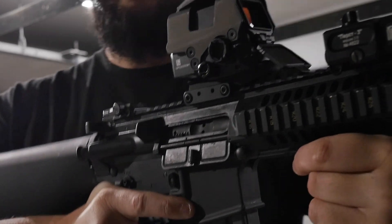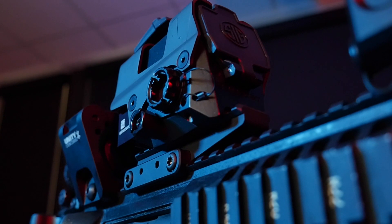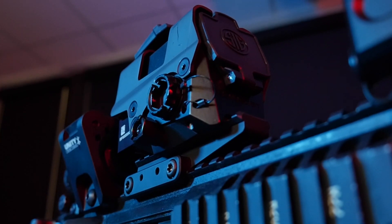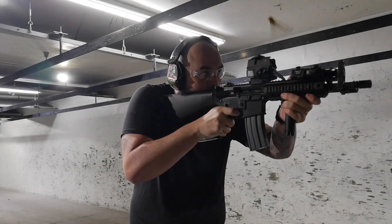First off, let's touch on the looks of this optic. You're going to notice that this is going to give you an EOTech-like aesthetic, but with a lot more battery life and a few more features that make this a very tempting offer.